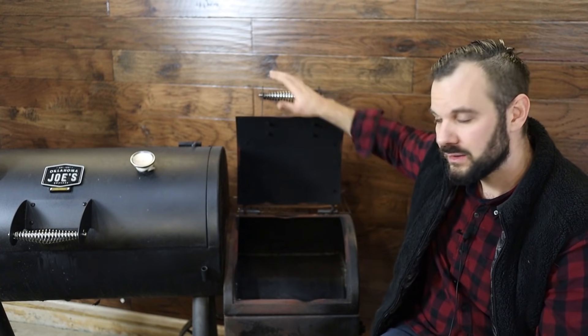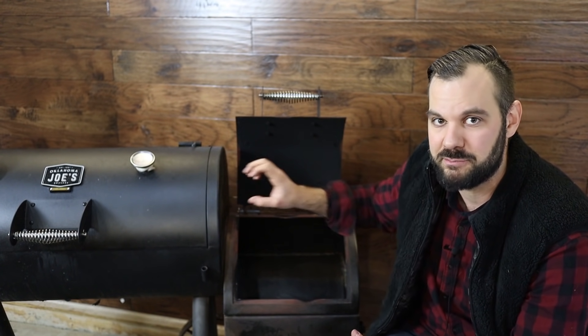If your firebox fire goes out completely — say you got pulled away, fell asleep, or it got away from you in cold weather — you basically have to restart from scratch. Fill up a chimney, dump it in the firebox, and start a new log. In those situations I open the firebox door all the way, dump the charcoal in, put a new split of hardwood on, and let it burn for about 10 to 20 minutes to really burn off the charcoal down to coals. I don't like cooking with fresh black charcoal — I want to burn off the impurities first and get it screaming hot before closing the lid and allowing heat and smoke into the cooking chamber.